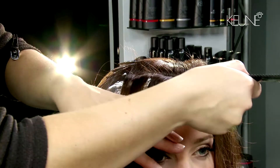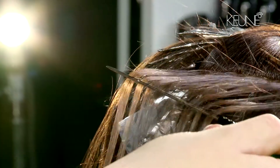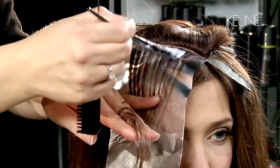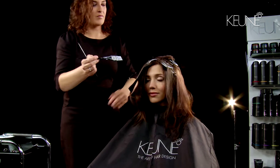Release the front top section and weave the slices again, working in an opposite diagonal way. The processing time depends on the end result that's wished for, so check the lifting regularly.